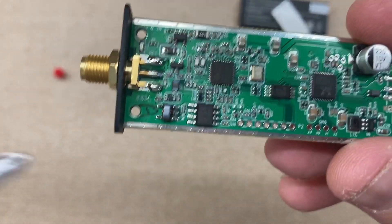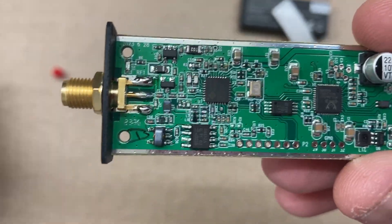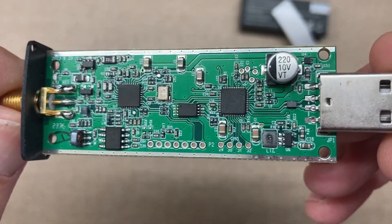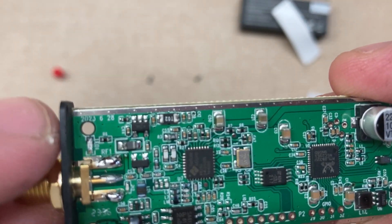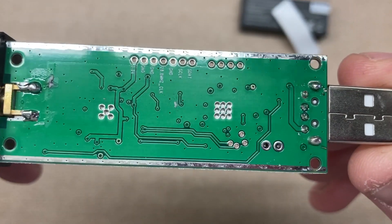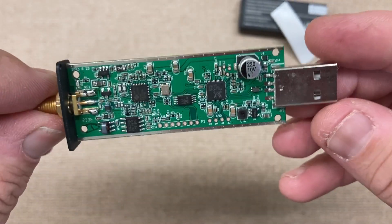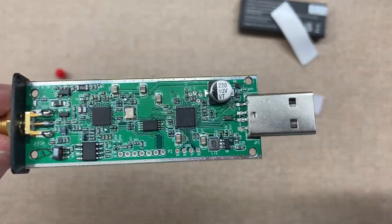It looks like we have a scribble here — possibly an inspector's initial. Then we have the year, date, and month up there. Thanks for watching, stay tuned for another one.